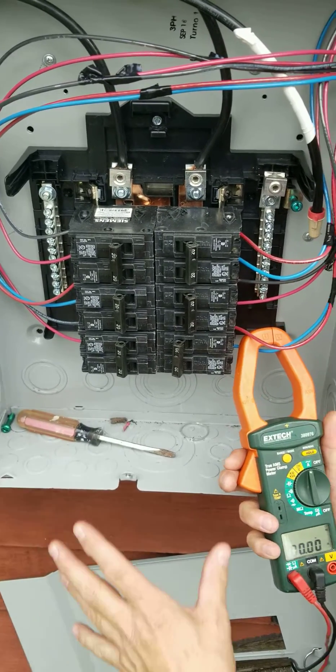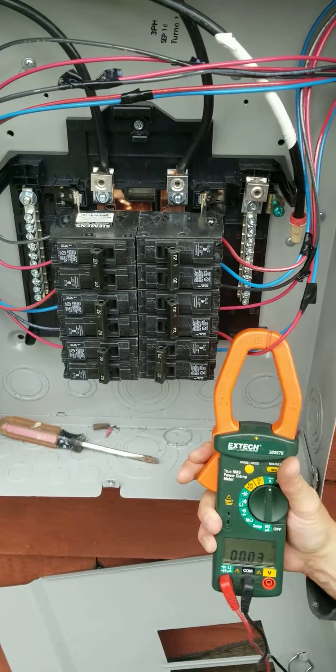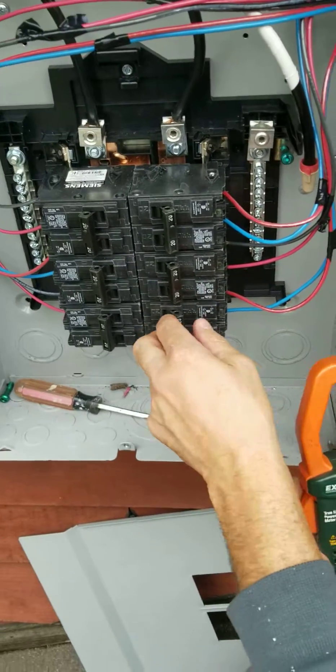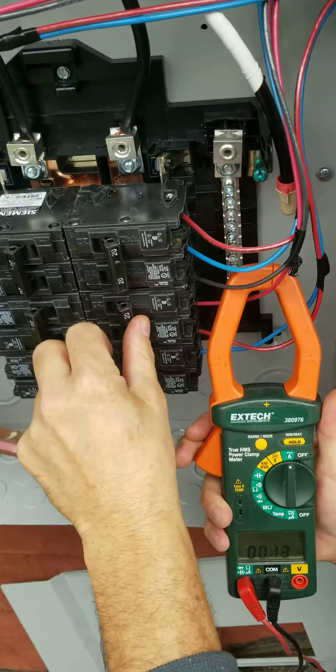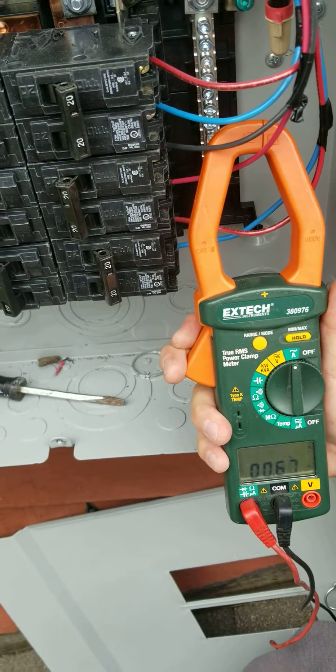I've got the breaker on down there so this is all powered. Go up to this guy — nothing as well. Not quite been five minutes, but I'm expecting it'll work. Now we go up to these, next one up, turn it on — right away you build up to a current.